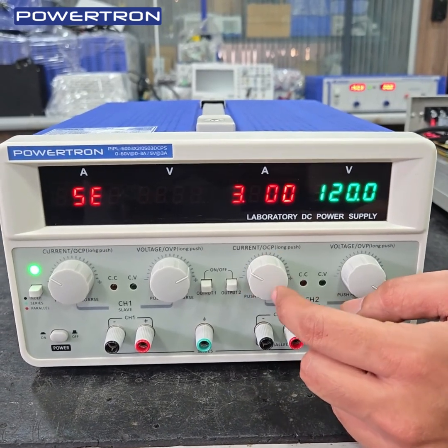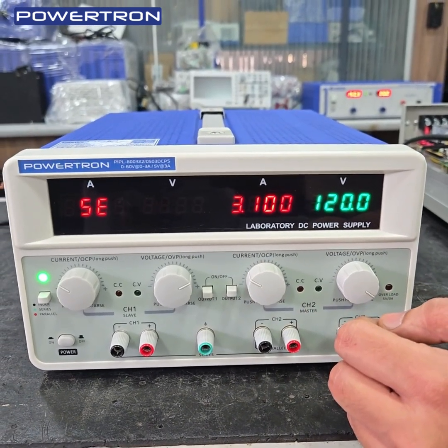For setting voltage and current, you just need to press the potentiometer and set the voltage or current.